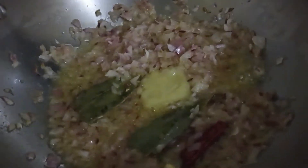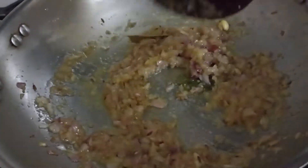Mix it well and cook it till the raw smell of the ginger garlic fades off. The raw smell of the ginger garlic has faded off.